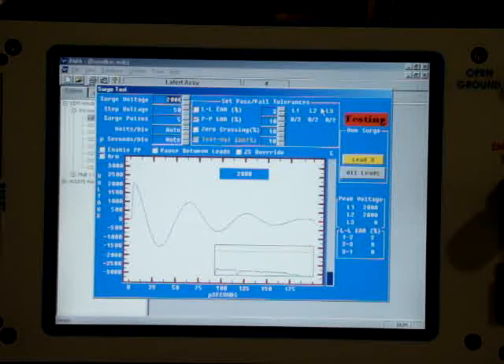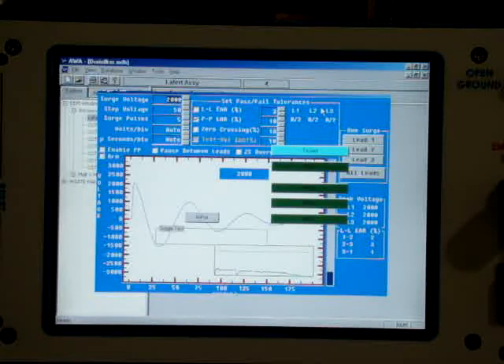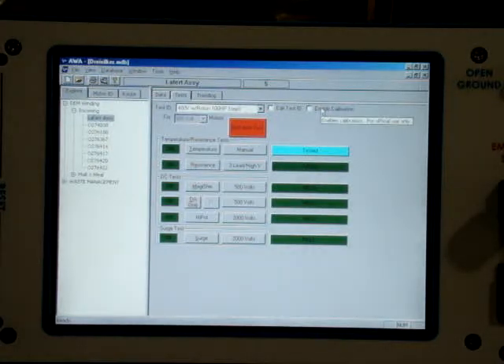That thereby completes the tests, and as you can see, passed all of the tests, ending up with the same good results as the Altest 4, which makes for a pretty good comparison. We're now going to test a submersible pump.